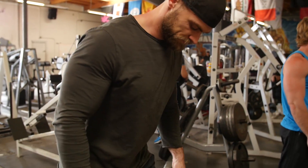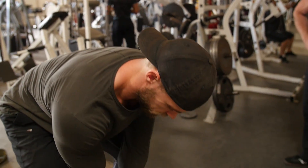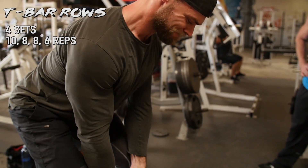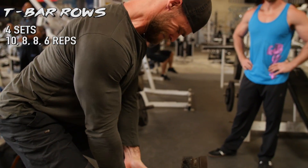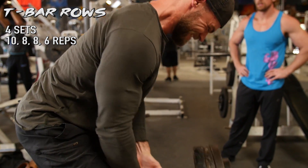Moving on to T-bar rows. This is the last exercise today before we move on to those supersets, so we're mentally preparing ourselves right now, because once you go superset, there ain't no turning back. You've got four sets on this one.